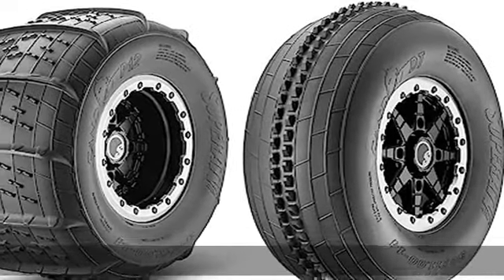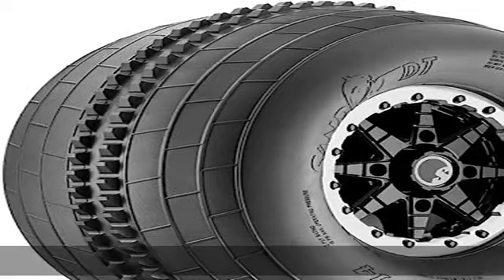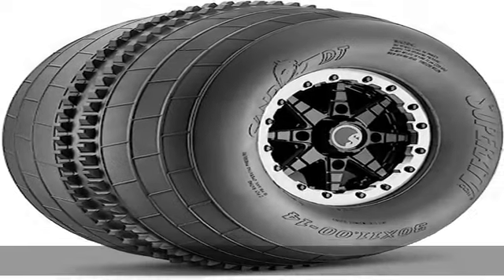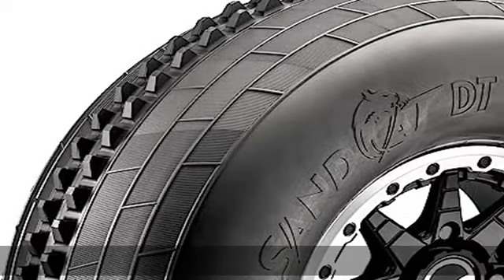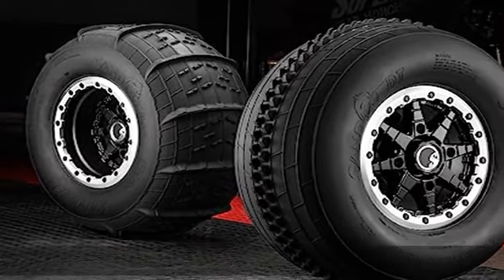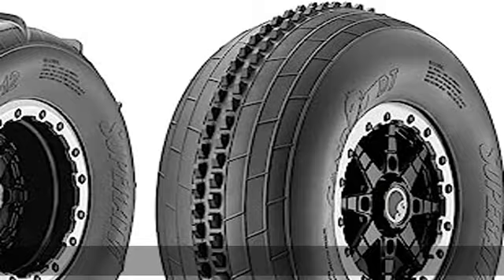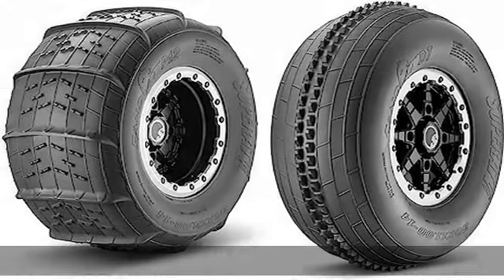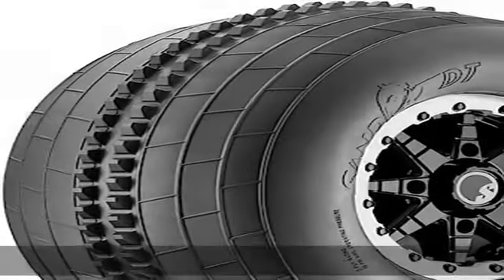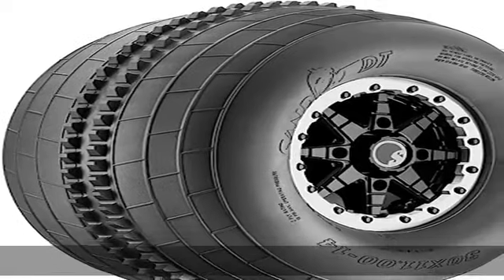Comes with two front tires. SandCat P12 rear paddle tires are built with 13 paddles measuring 3/4" tall and weigh 15% less than the competition. The paddle count and height is optimized to give you excellent traction regardless of what vehicle you use. The mini lugs and ribs between paddles ensure superior grip and flotation when you put the pedal down. Comes with two rear tires.